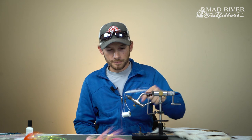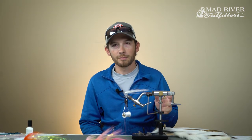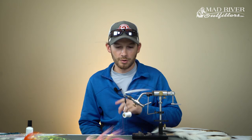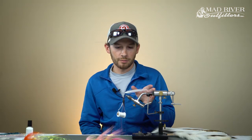One thing you'll notice - there's really not that much hair here. If you think you have the right amount of bucktail, cut the amount you have in half and that's probably getting closer to what you actually need. Always keep it really, really sparse. By keeping it sparse, it's going to be easy to cast and it's going to breathe and move a lot better in the water, especially in the rear portion of the fly.